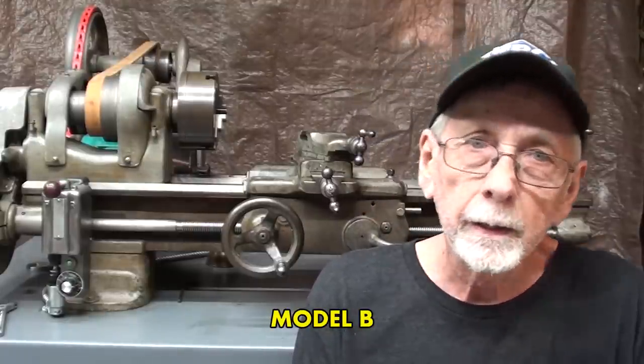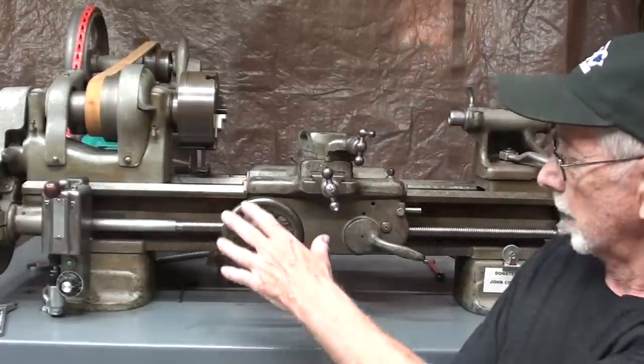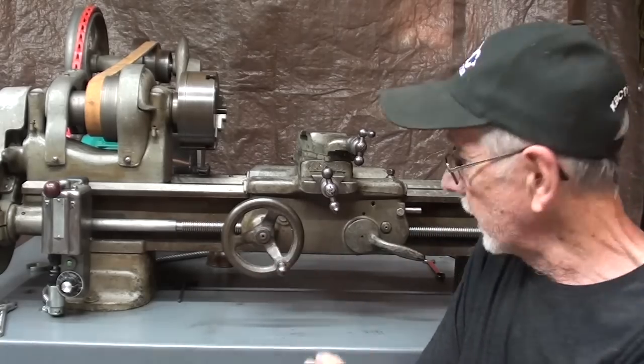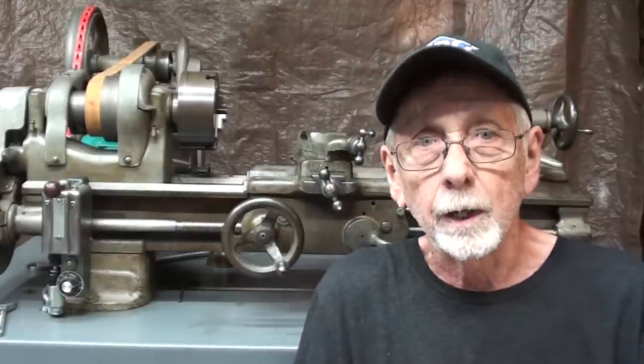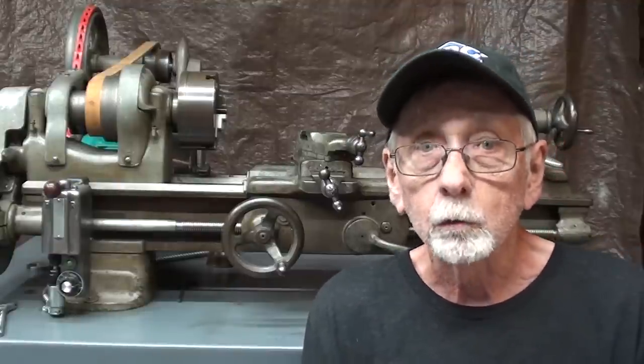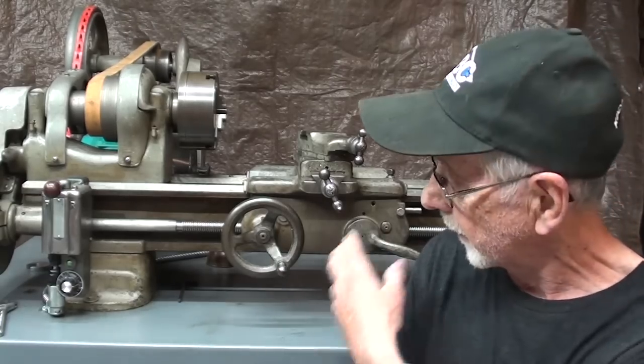Now how am I going to do that? Well, upon suggestion from my buddy Roger Taylor, a former shop teacher in California, he said why don't you convert it? And he sent me a new apron and a new screw for the crossfeed. There are several other modifications that I have to make. Then we'll have a Model B which will be nicer to use because it will have a power crossfeed and a clutch and all of that good stuff.